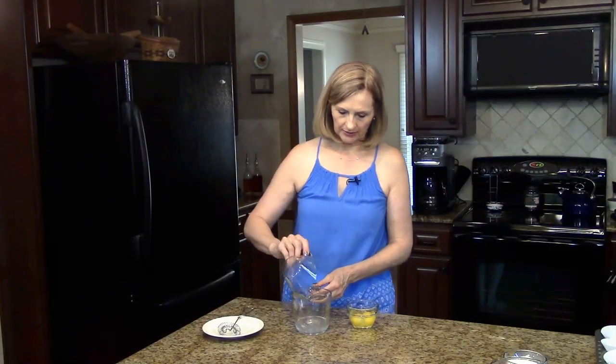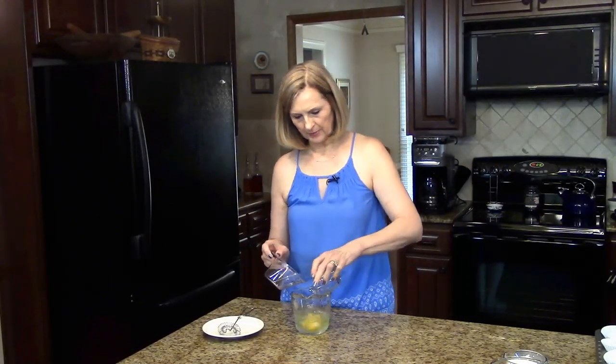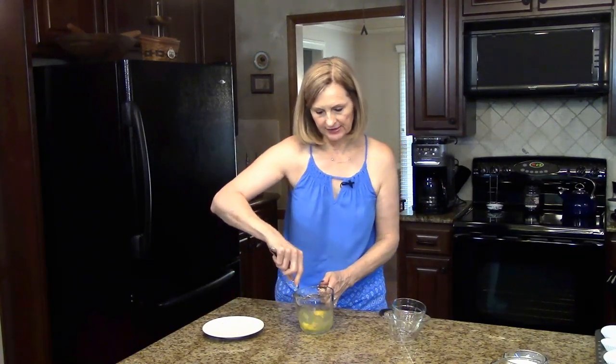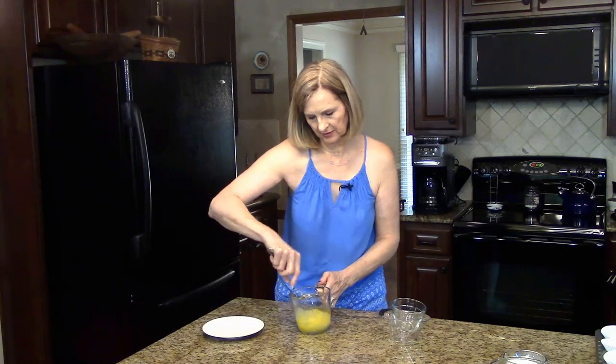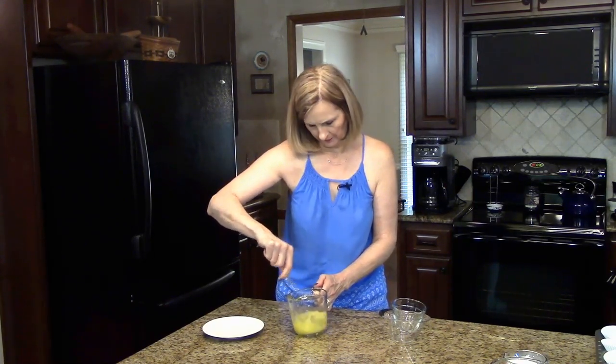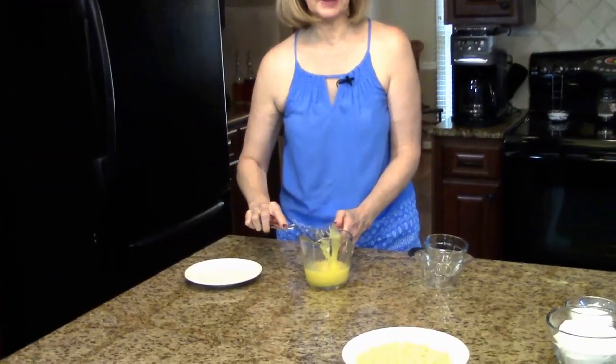Next I'm going to put the coconut oil and the eggs in a measuring cup and I'm going to whisk this together until it's all mixed nicely and I'm going to set that aside.